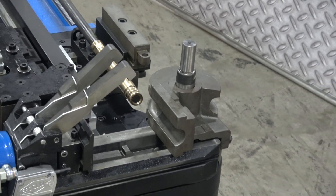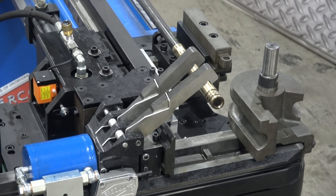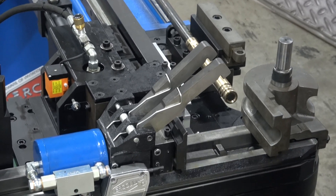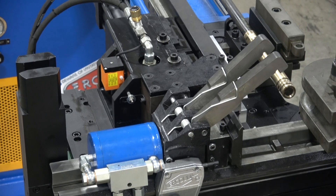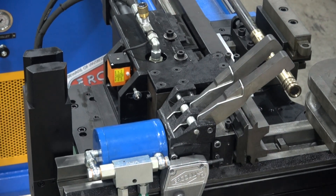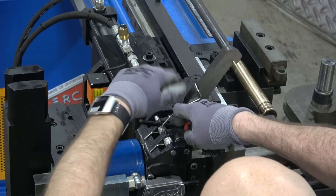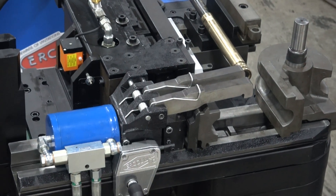Next piece of tooling that goes on is the clamp die. The clamp die is size-specific — for inch and a quarter pipe, inch and a half tube, whatever size you're working with. It uses a dovetail mount, so you just drop it on the dovetail here. The fingers right now on the clamp cylinder are up and the spring catches are engaged, holding the fingers up. I'm going to slide these up and drop the clamp die on the dovetail mount, then release the catches on the springs so the fingers are held down.